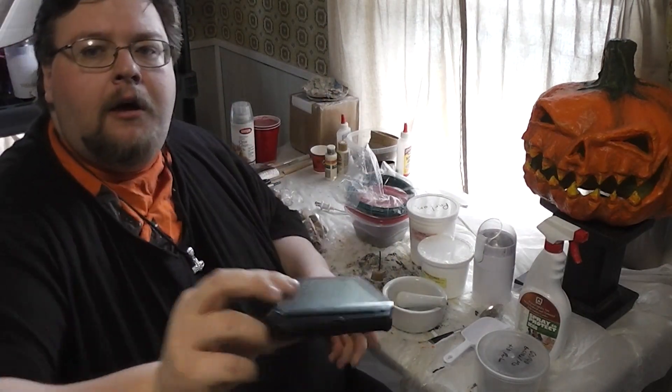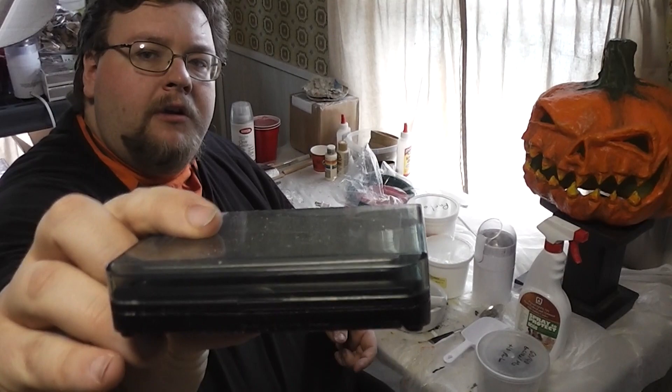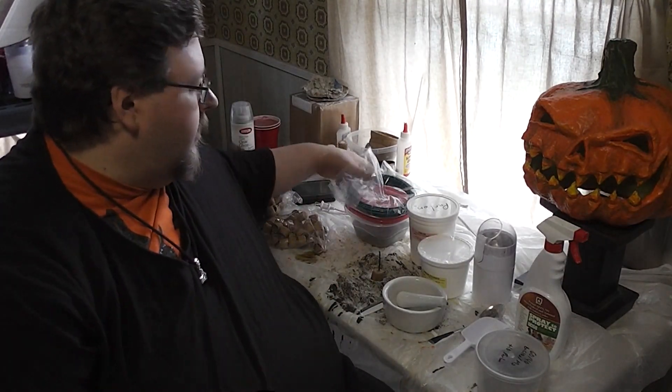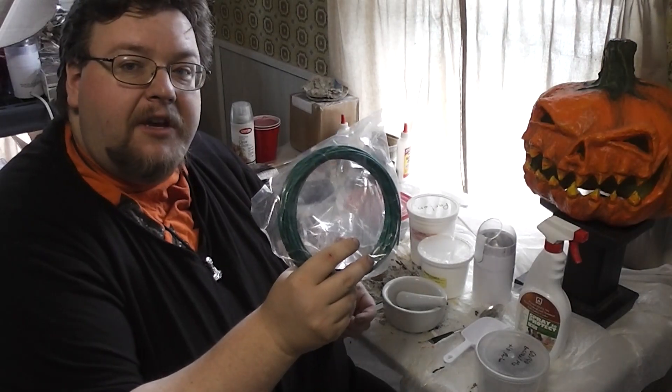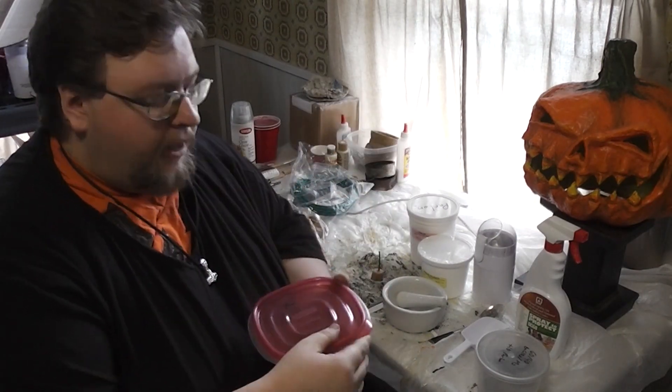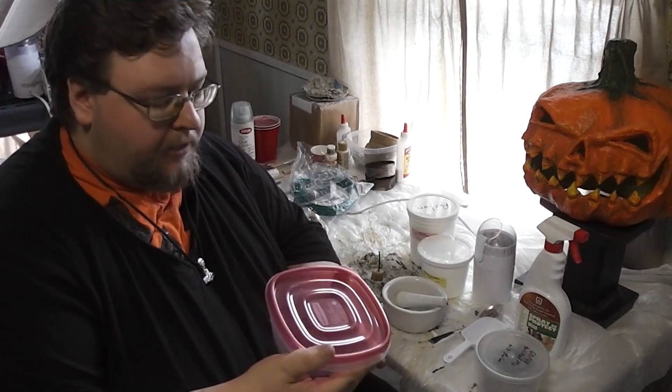You will need a nice little scale to weigh out your chemical compounds. You'll need some fuse to set it all off, unless you're very good with a piece of flint and iron and don't mind a whole bunch of burning in your face.